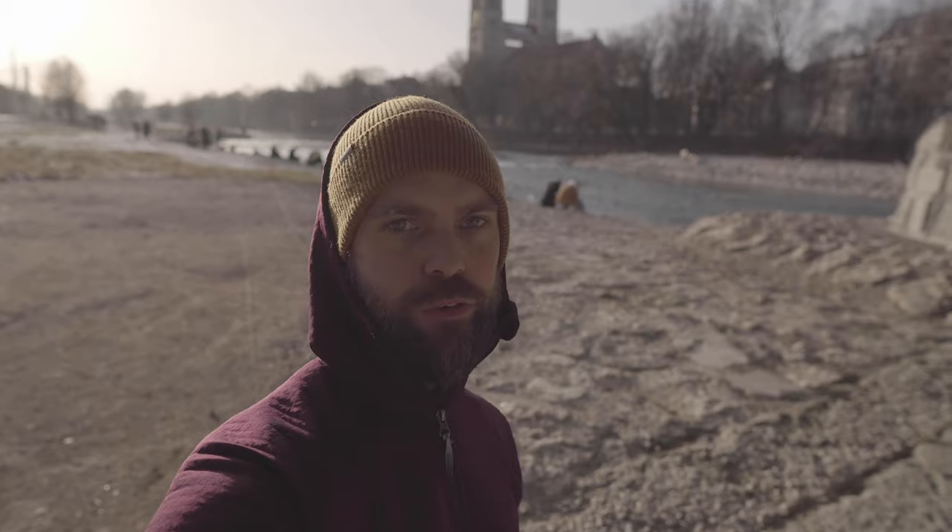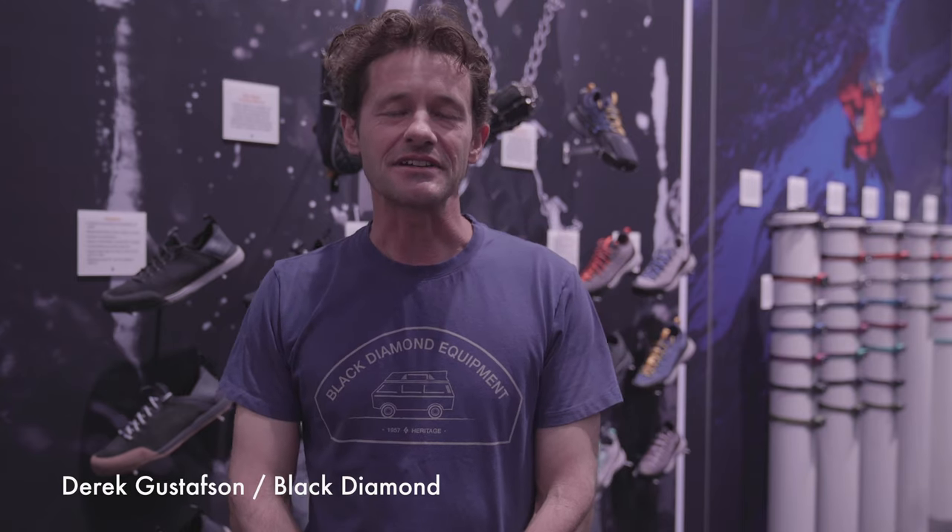What's up, gear nerds — subscribe, like, comment, and join the Patreon tribe to help me make these videos. Hi, I'm Derek Gussison, footwear category director at Black Diamond Equipment, and we're here at ISPO in Munich.